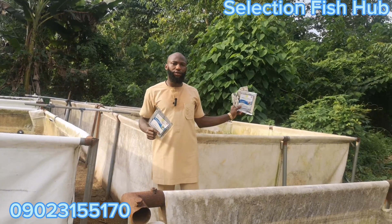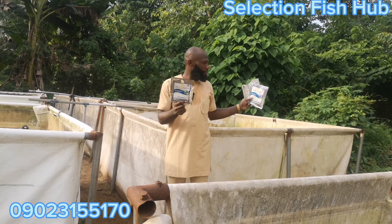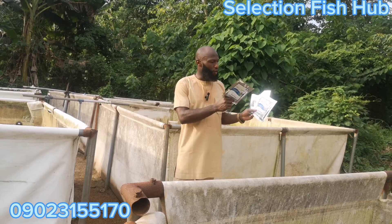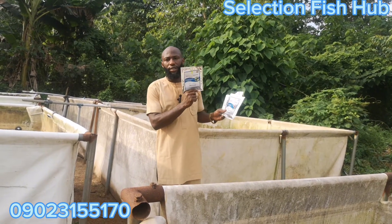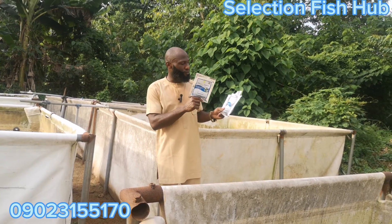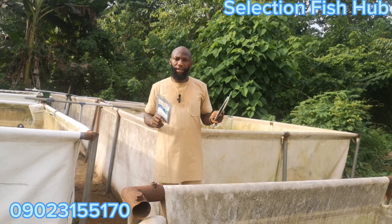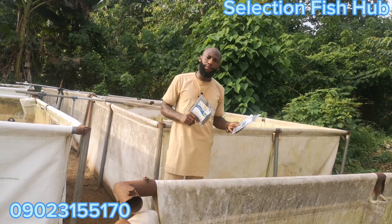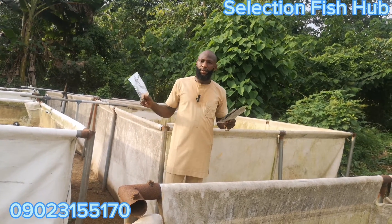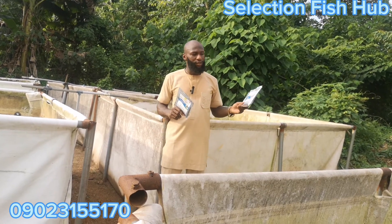The extra two products are supplementary products that back up the main one. One of them is used for biosecurity while the other is used to reduce the feed conversion ratio, so that when our fish eats, it converts well to body flesh. The proteinous food that the bacteria produce when they act on the ammonia build-up allows the fish to convert it well to body weight.